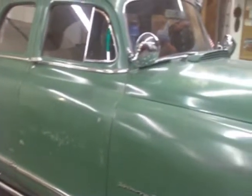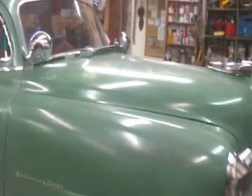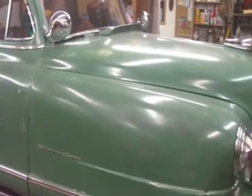These old cars are not only just a wonderful piece of American history, but they're also great teachers. I heard once that when the student is ready, the teacher will appear, and I've learned a lot from this old car.